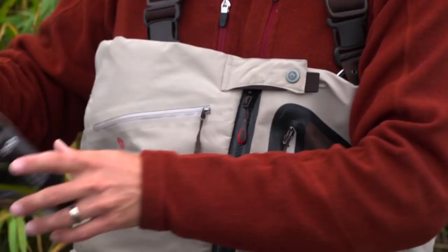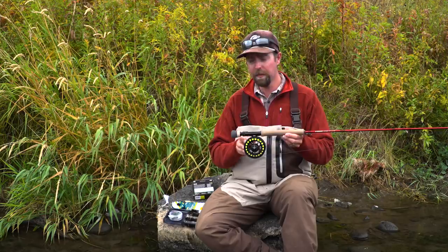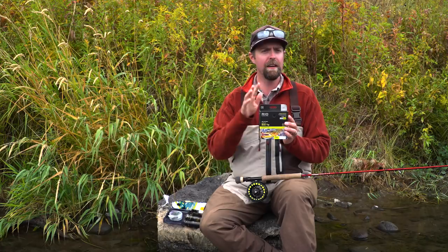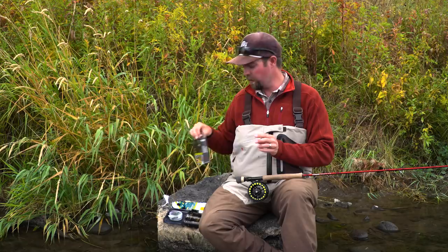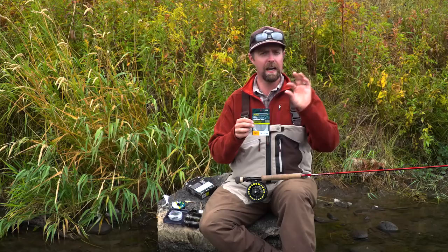On the reel I've got the Rio sink tip line in the 24-foot version. We do a 15-foot version, but based on the water we're fishing here on the Henry's Fork, I've opted for the longer length, which is going to allow me to slow my drift down in some of these great runs. Off of that I've got our PowerFlex Plus tippet material in the seven and a half foot version, trimmed down with heavy tippet — PowerFlex Plus in 1x and 3x.